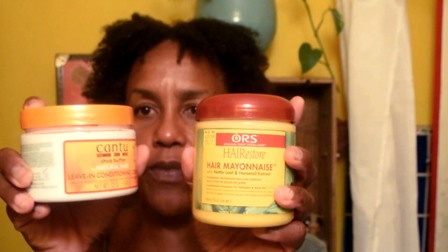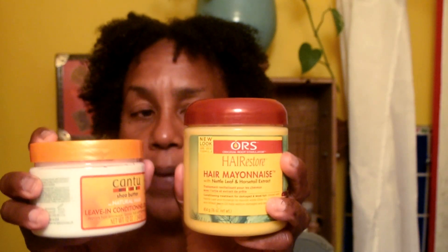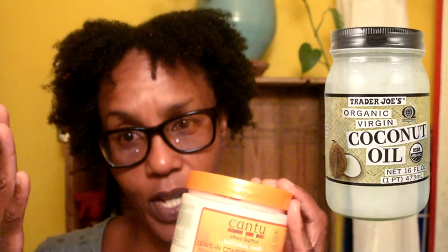Using it in this order — the rinse-out conditioner then using the leave-in conditioning cream from Cantu — is the perfect order, because this one is the highest pH and this is a lower pH. What you're doing is retaining the moisture in your hair by keeping the order from high to low. Now I'm going to use this and put this all over my hair, and then from there put an oil to coat it, and then use my cream to twist my hair. That's how it goes. You need to keep a certain order where your pH goes from highest to lowest — your shampoo to your cream to twist your hair. High to low.